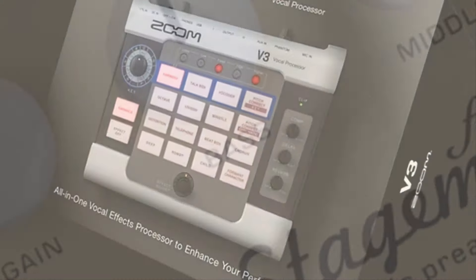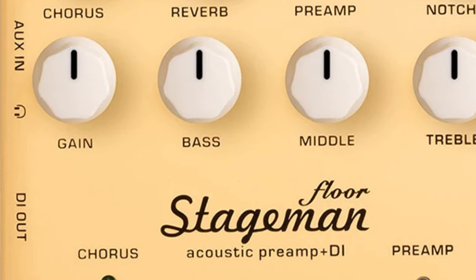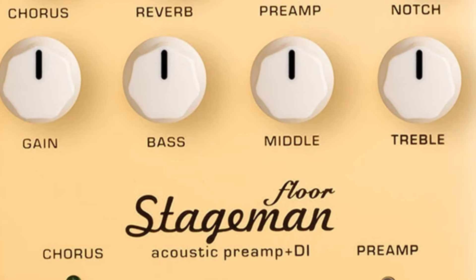Whether you're a singer, podcaster, or content creator, the Zoom V3 provides professional-grade effects to ensure your voice sounds its best in every performance.